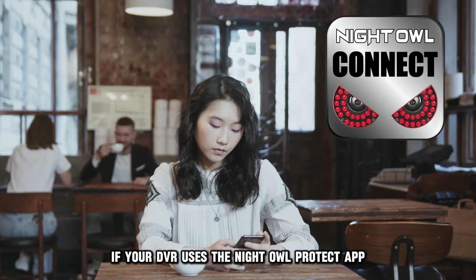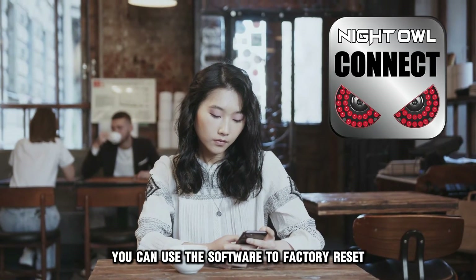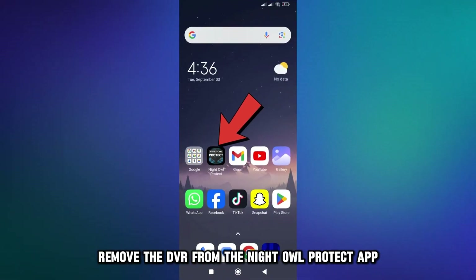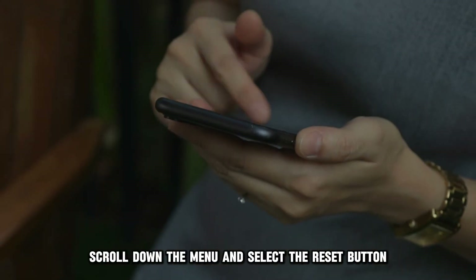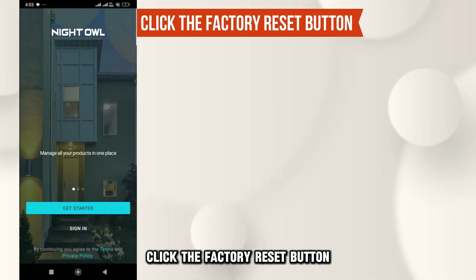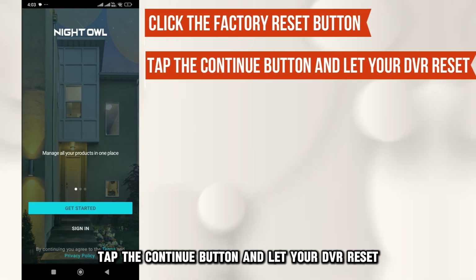Alternatively, if your DVR uses the Night Owl Protect app, you can use the software to factory reset. Here's how: Remove the DVR from the Night Owl Protect app. Go to the main menu by tapping on the Tools option. Scroll down the menu and select the Reset button. Click the Factory Reset button, tap the Continue button, and let your DVR reset.